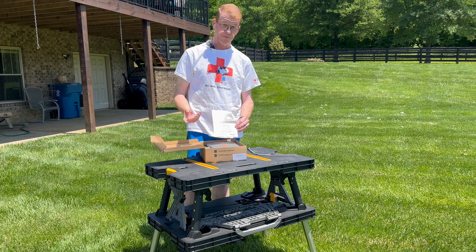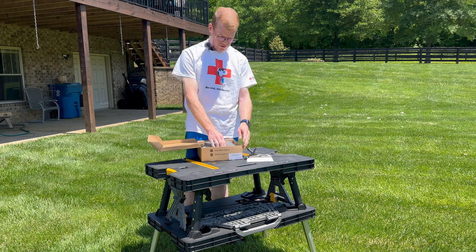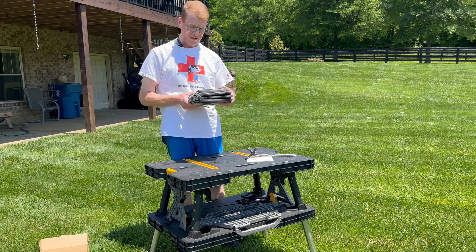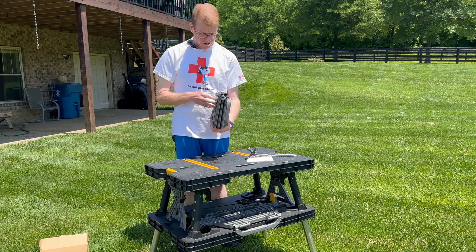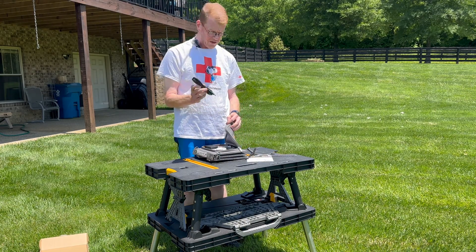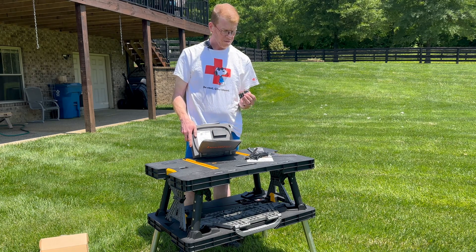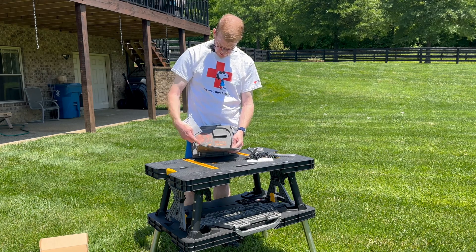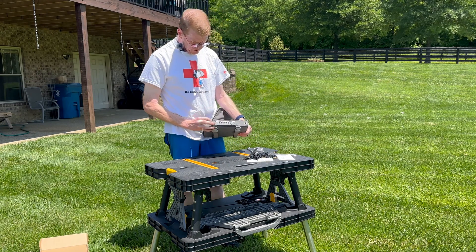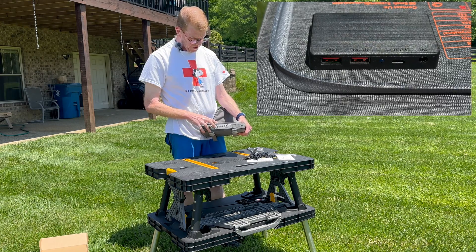They sent me a pre-production — or first production — version and were interested in feedback, and wanted to send me the final version also. This is about the size of a ream of paper. Nice little compact, very nice material. It's got a good pocket there and some clips on the side. In the pocket we have a DC cable, a Type-C cable, several adapters, an instruction book with the panel ratings printed on it, and an output block. We have two Type-A USB connectors — one labeled USB and the other labeled QC 3.0. We also have a Type-C and a DC output.